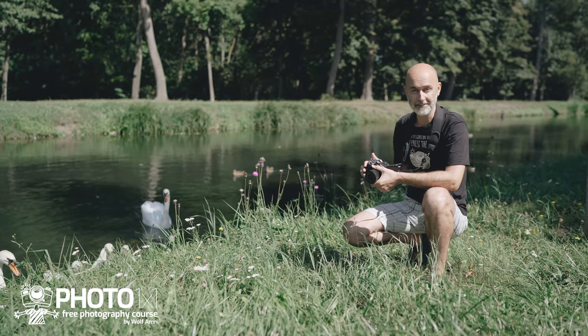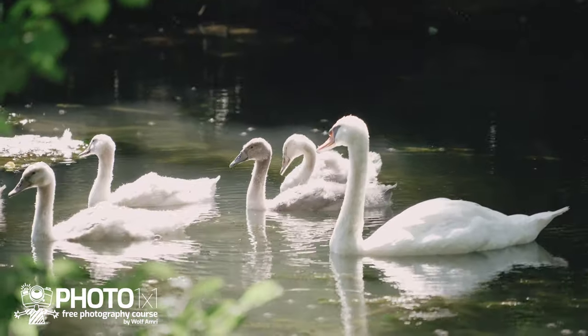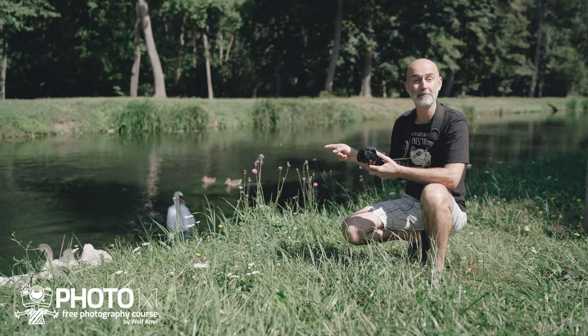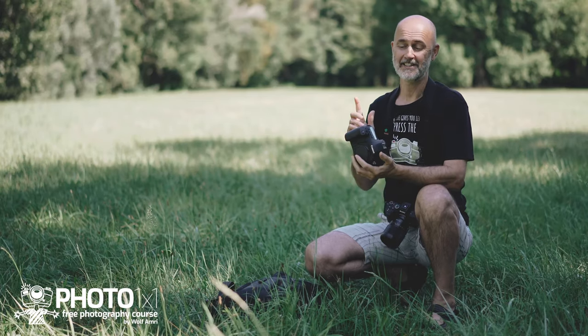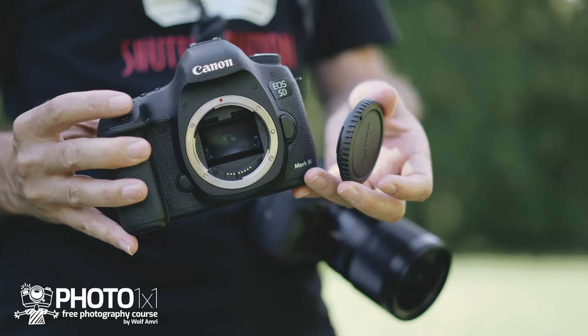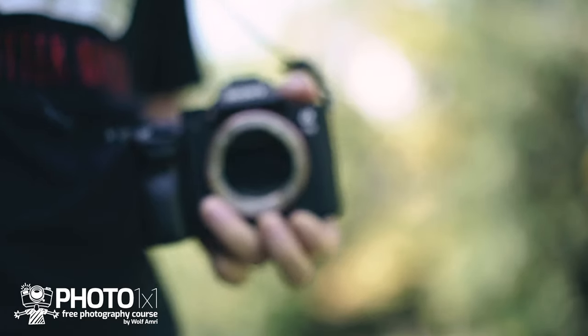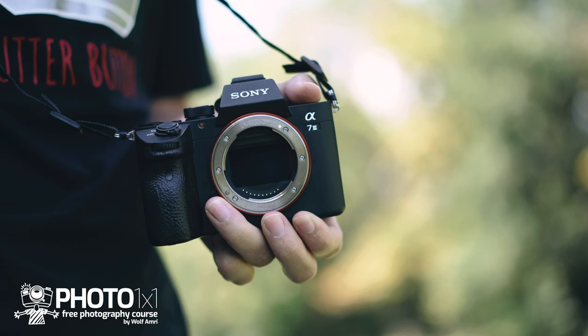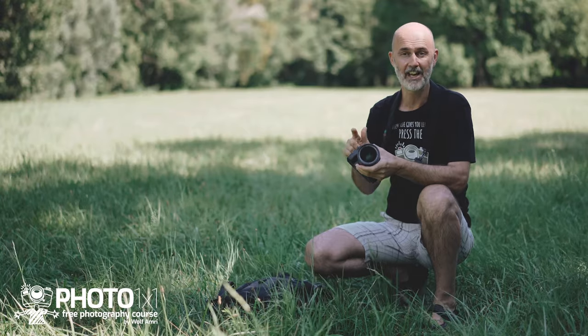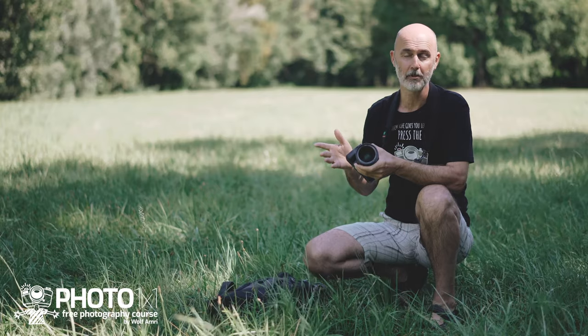You sure have experienced this. You are out and about, have your wide-angle lens on the camera and see a great subject in the distance — time to change lenses. Most important when changing lenses is your camera. You don't want any dust in the housing, and that is valid for DSLRs but even more so for mirrorless cameras, because they don't have a mirror that protects the sensor. As soon as you remove the lens, the sensor on a mirrorless camera is exposed to anything and everything, including but not exclusively dust.